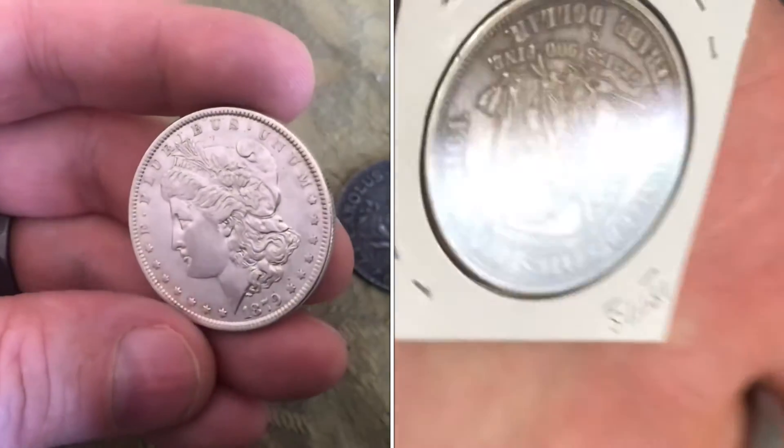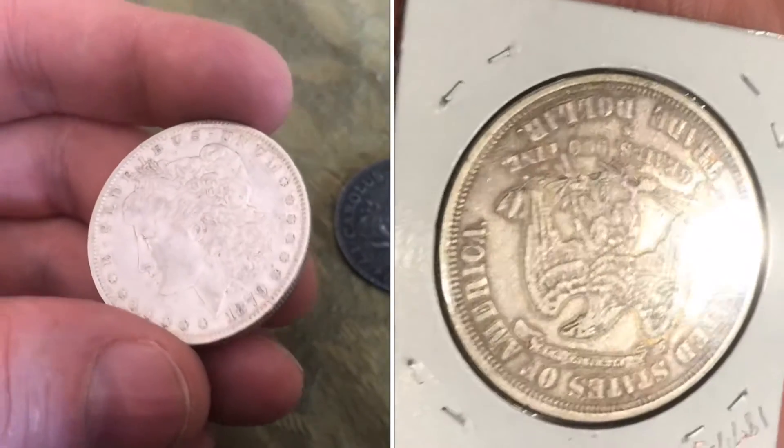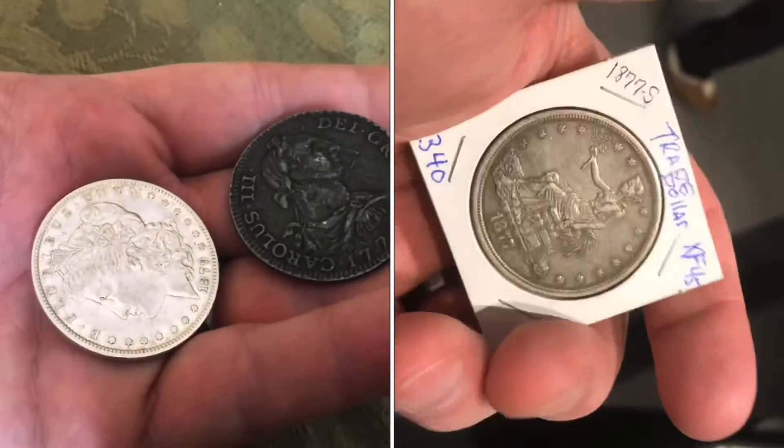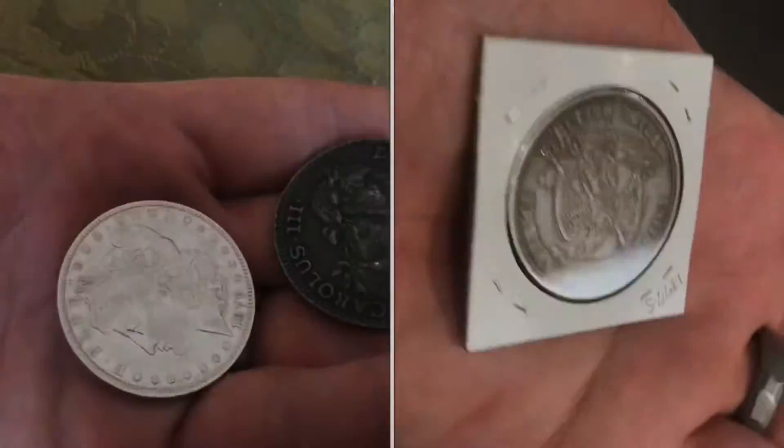A trade dollar in pretty good shape can be pretty expensive — maybe $1,000 to $1,200 — compared to something like this which is about $30. So if you heard somebody talking about a trade dollar, now you know what it is.